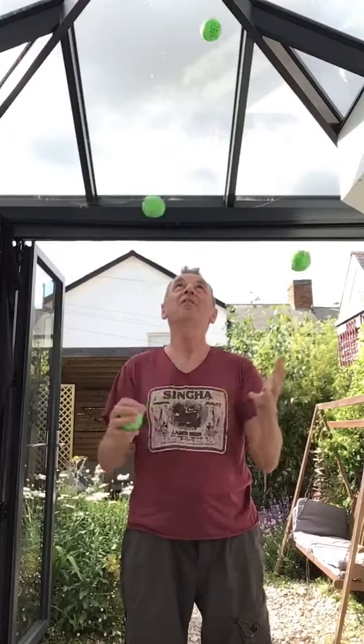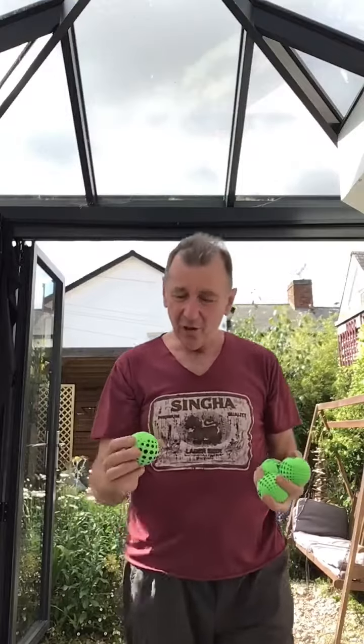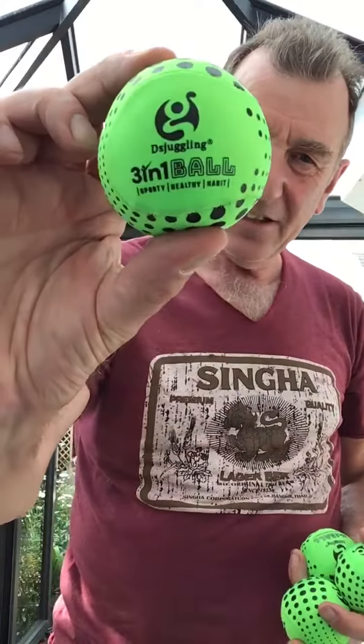Really fun to juggle with. So there they are — DS Juggling three-in-one ball. A bit squidgy, quite weighty, and a lot of fun to juggle, so I guess I would recommend them.